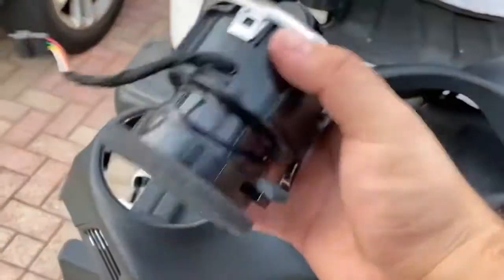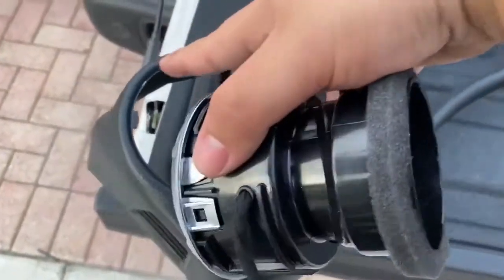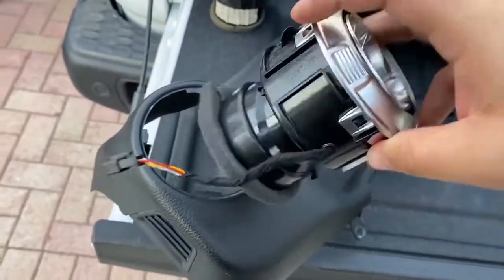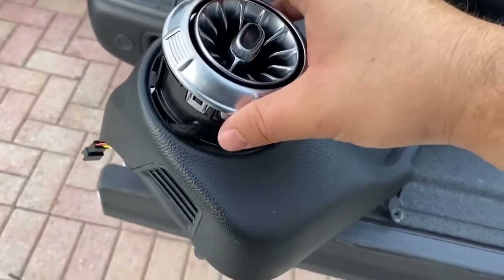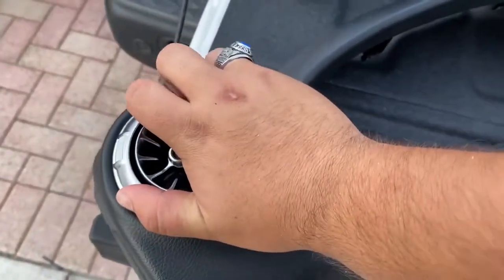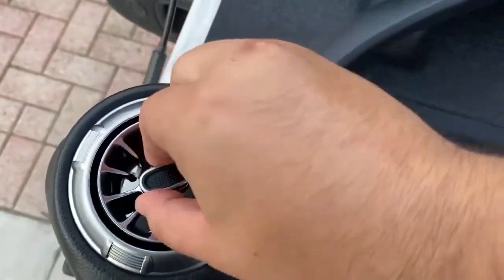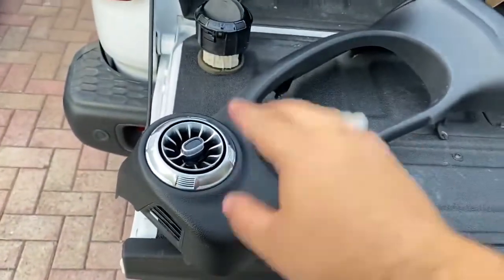Now grab the new AC vents and put them in. These little tabs you want to align with the actual AC vent opening. This is the smallest one — put the cable in line right there and it should go all the way down. Once it's there you're going to want to turn it until you hear the click — just like that. Awesome. Now do the same thing to the other three.